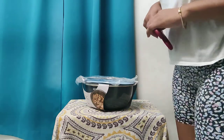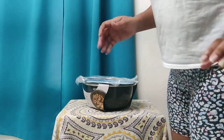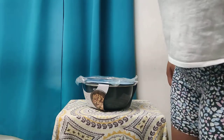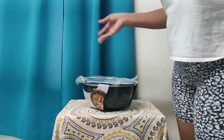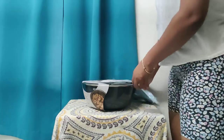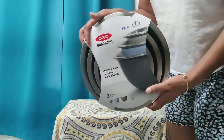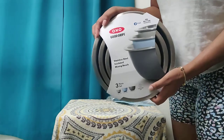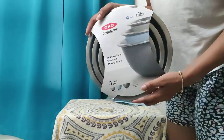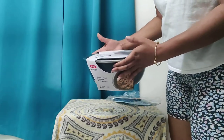Hey guys, I'm back again. This is a little haul with some items I purchased from Bed Bath and Beyond, and I just wanted to show you guys what I got. I got this set of stainless steel bowls from OXO — I got a few products from them — so I'm just going to unwrap this and show you guys what it looks like.